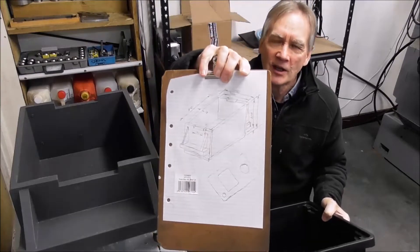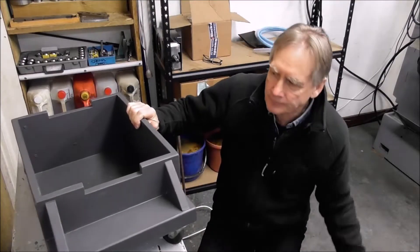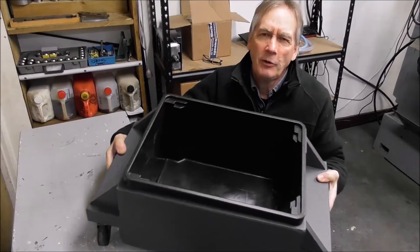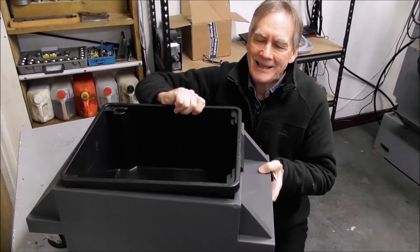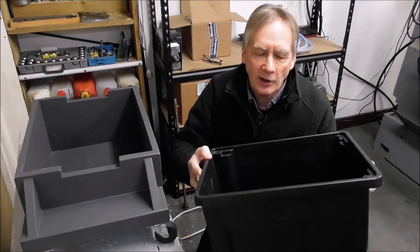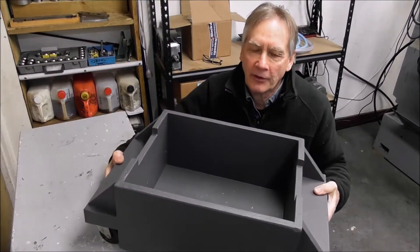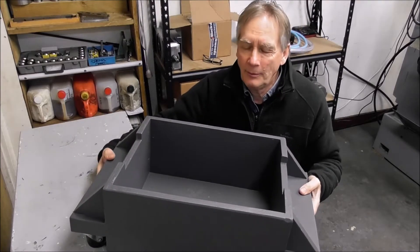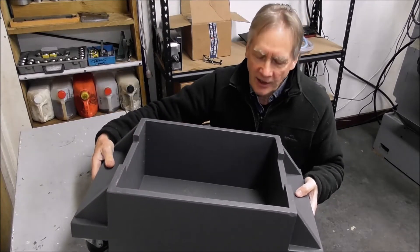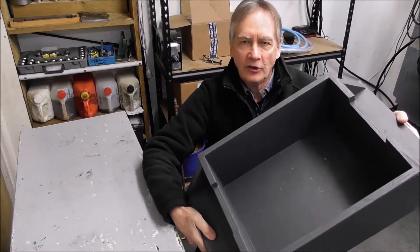You measure up the different dimensions of the box and design a plywood container so the plastic box can snugly fit inside it. This gives you the best of both worlds: the plastic box gives you a waterproof container to hold the coolant long term, and the plywood outer gives you the strength you need. You can glue it together with woodworking glue and put a few screws in it — very quickly, cheaply, and simply.